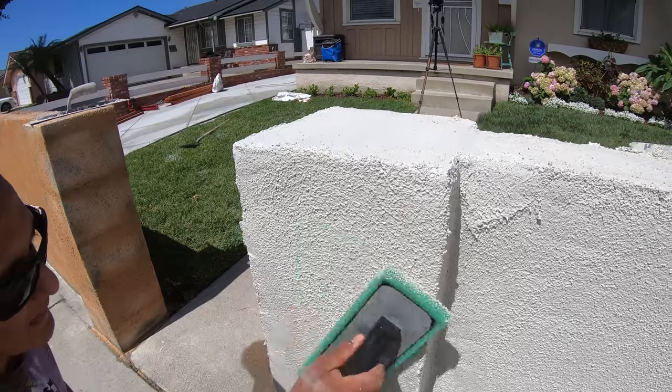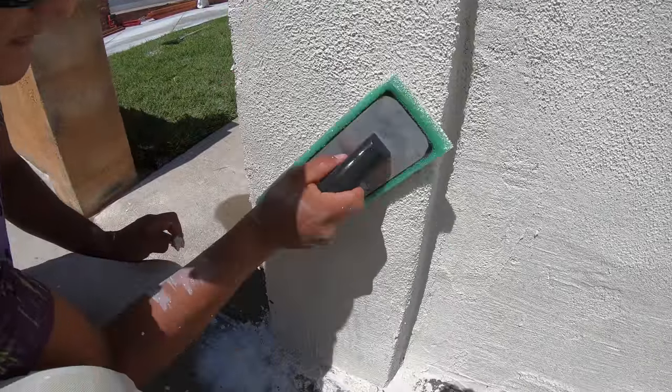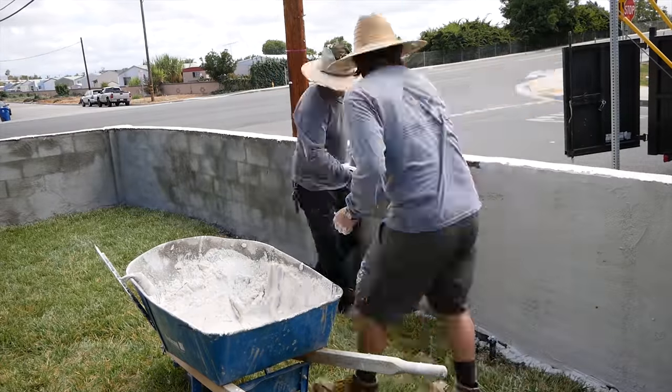Now we're getting down to the final stage where you get your finished product. The stucco was about dry enough to get the final finish with the green sponge float.